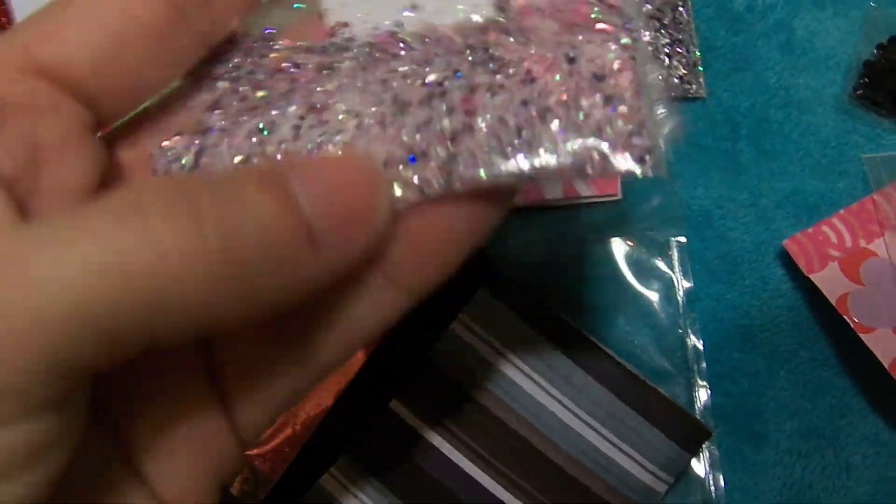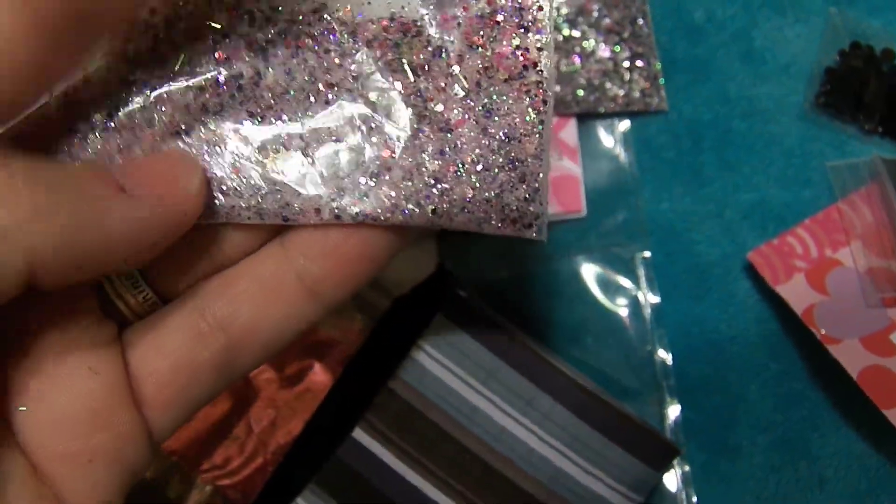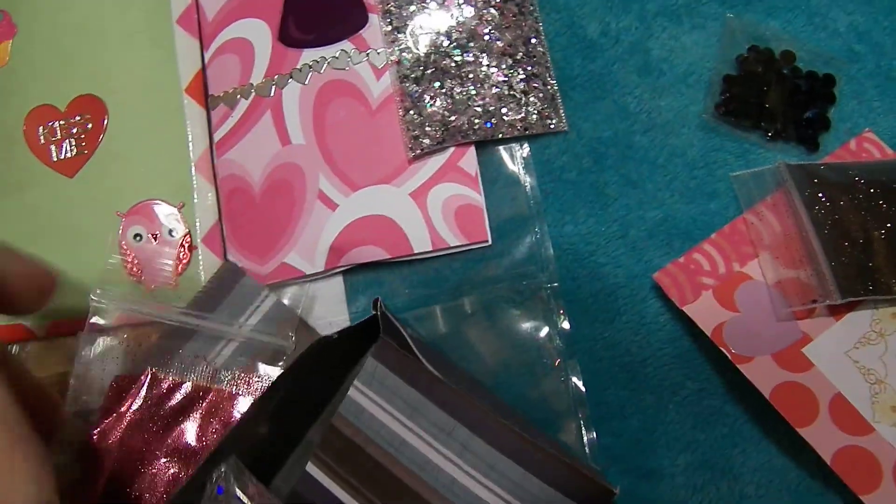And she has sent this really pretty purple mix — oh, it's not really purple. It's got all kinds of beautiful colors in there. So thank you so much for your pocket, honey. That was very cute.